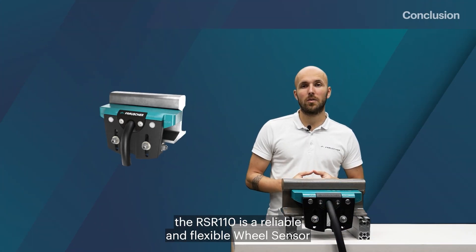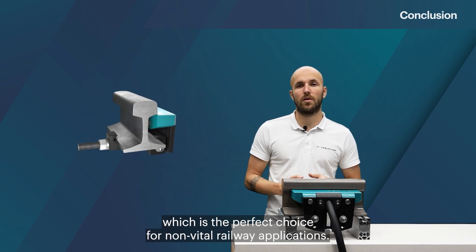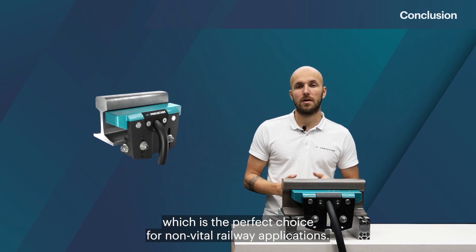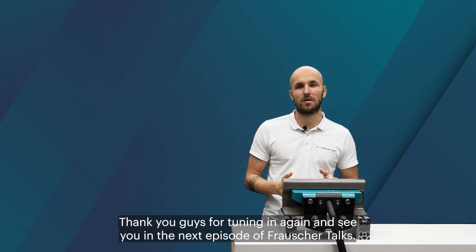In conclusion, the RSR110 is a reliable and flexible wheel sensor which is the perfect choice for non-vital railway applications. Thank you for tuning in and see you in the next episode of Frausher Talks.